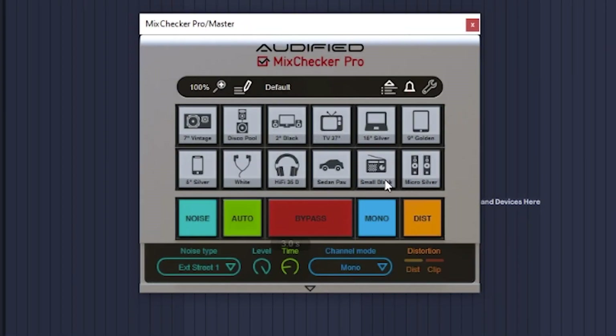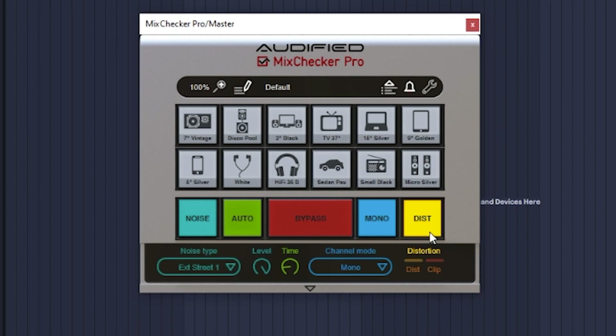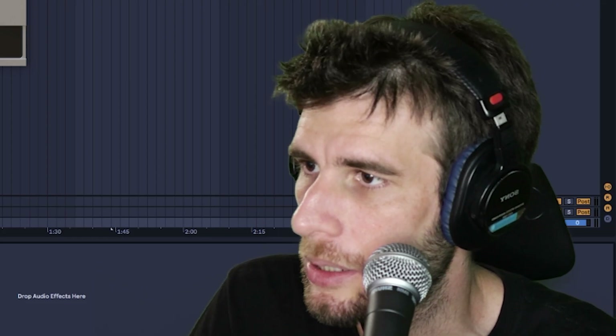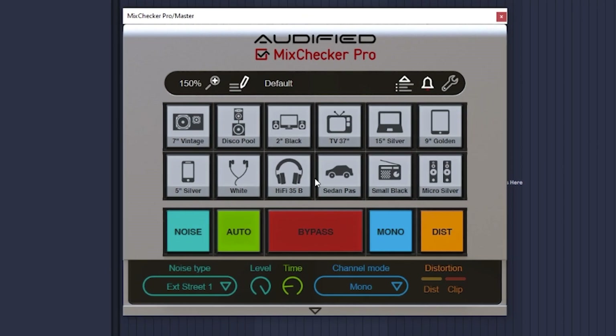Mix Checker only tests what it sounds like through different devices essentially. There's an option for noise, an option to distort, an option for mono — I don't know what auto is. Everything else is pretty basic, pretty to the point. Not really that impressive. It's kind of hard to say if it's worth $80. But let's look at these other softwares.